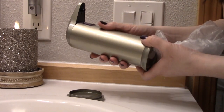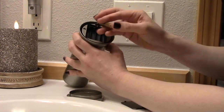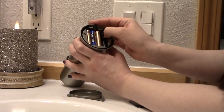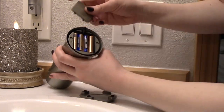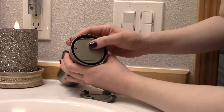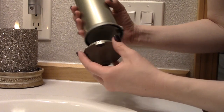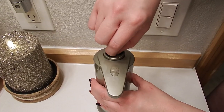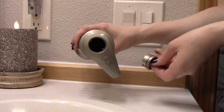First, you're gonna get your four triple-A batteries and place them in the compartment. Put the cover back on, position it, and screw it back into place. Then turn the top clockwise and gently pull the cover to remove it.